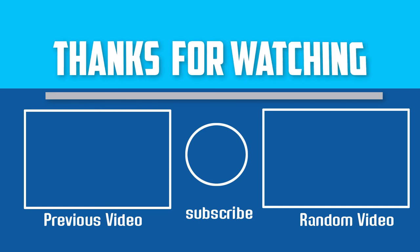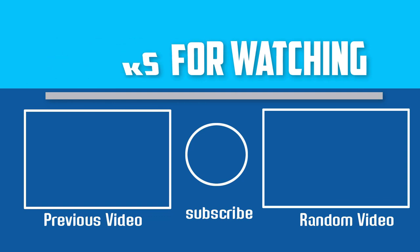Thanks for watching. I hope you like this video. If this video is helpful to you, please make sure to like, comment, and subscribe. If you have any questions about these heat press machines, you can leave a comment down below and I will get back to you as soon as possible.